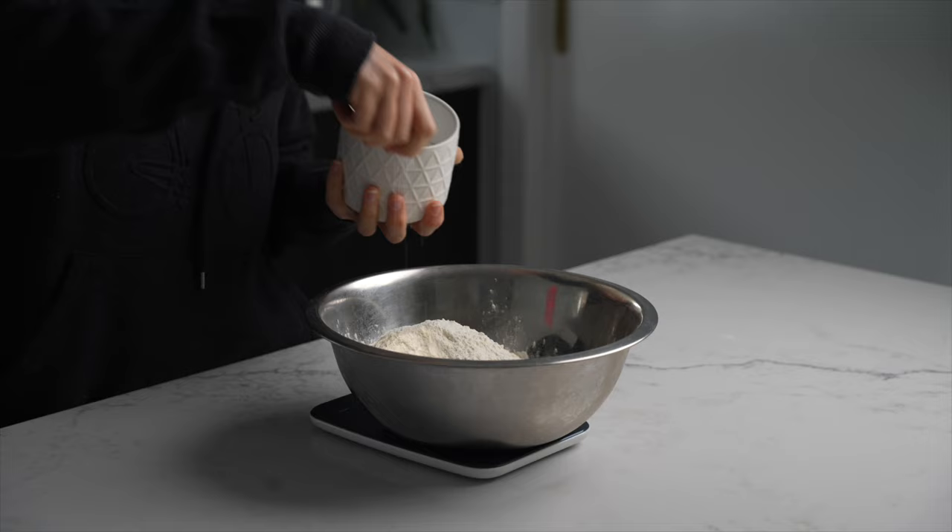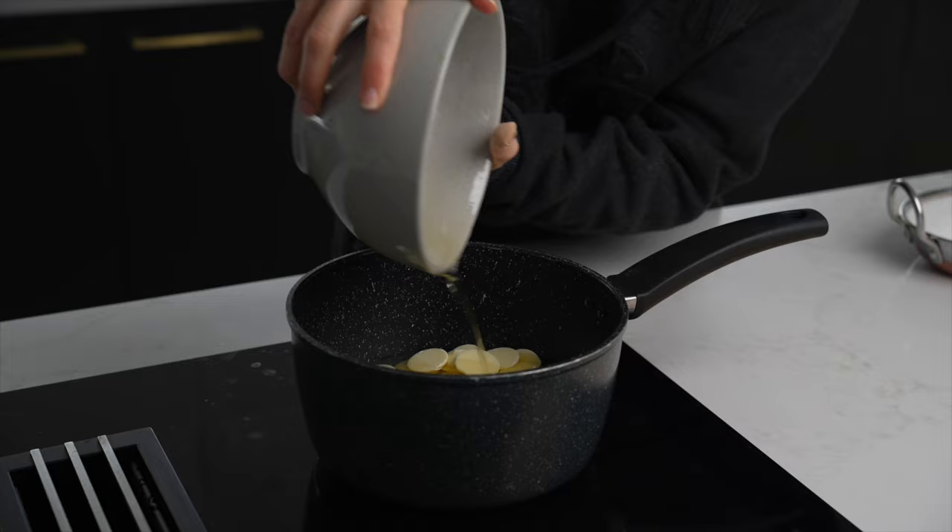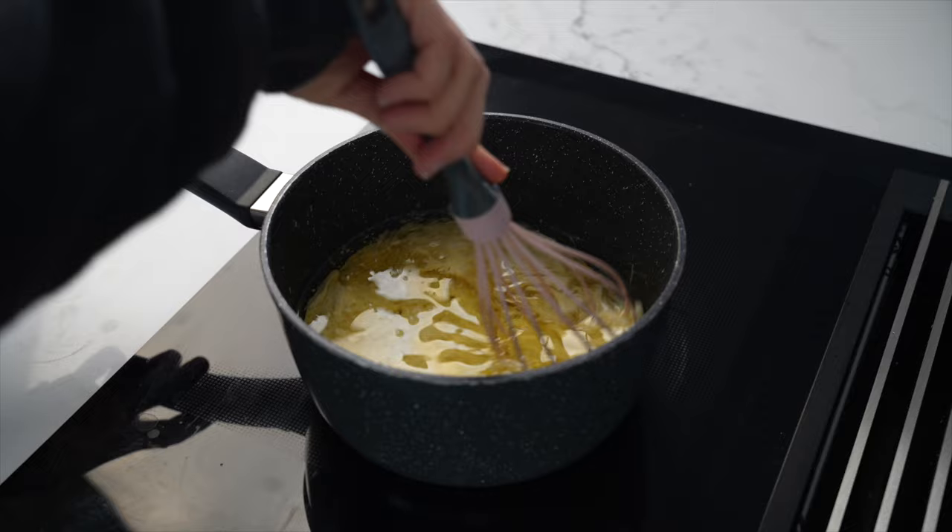This is a mud cake that I'm using and I have the recipe in the description box for you guys. It's a recipe that I have shared before — it's my foolproof one and I absolutely love it.